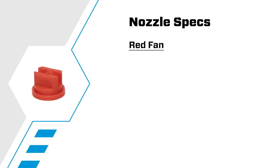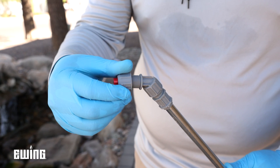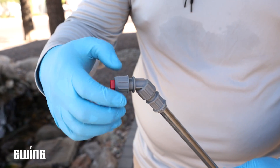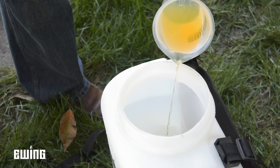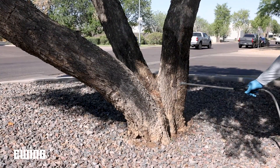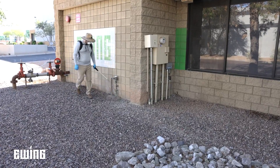The red nozzle discharges liquids at a 70-degree angle, with a flow rate of 0.25 gallons per minute at 20 PSI and 0.31 gallons per minute at 40 PSI. This lower volume of output may be a better option for materials that perform best when left on the leaf surface, such as post-emergent herbicides and contact fungicides, or operations like bowl sprays of insecticides on trees, or structural perimeter insecticide applications.